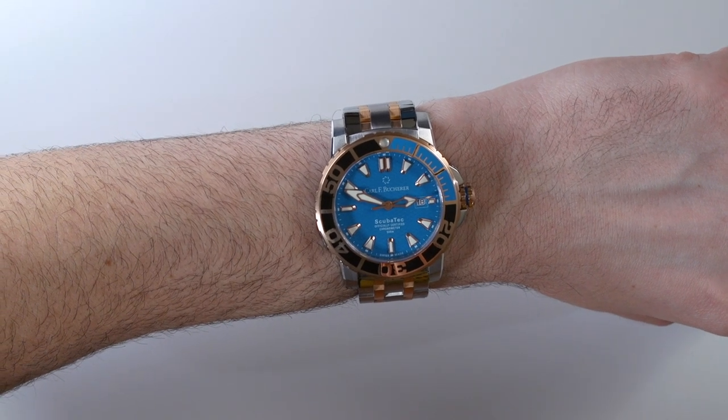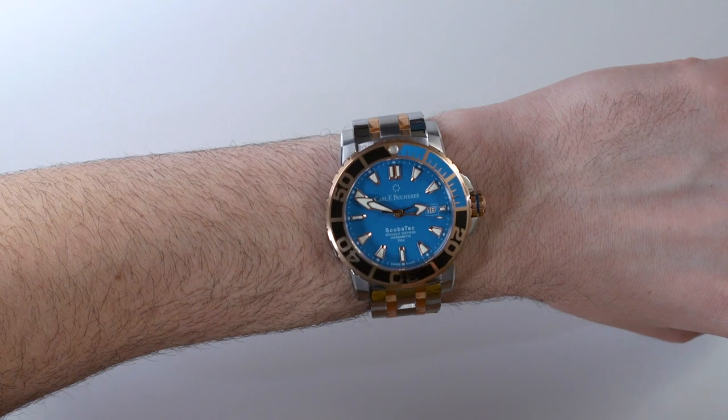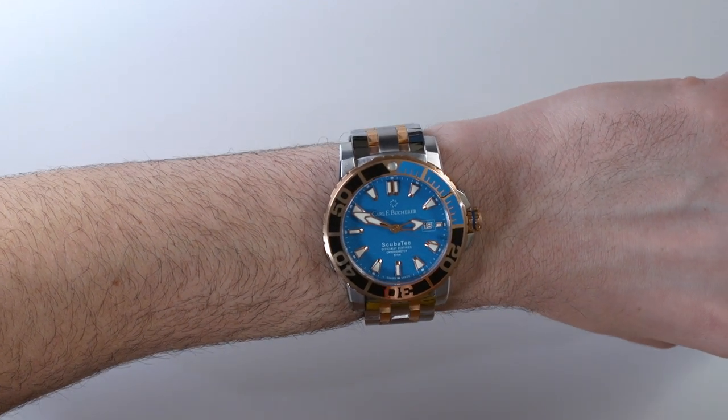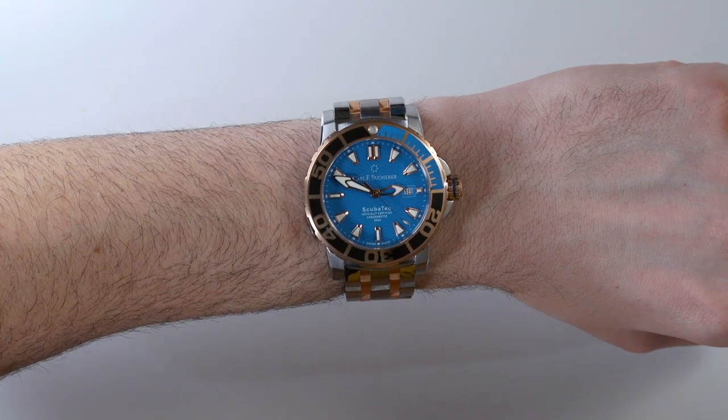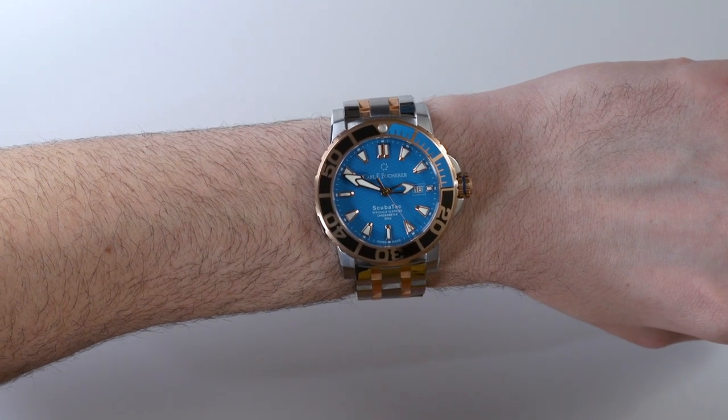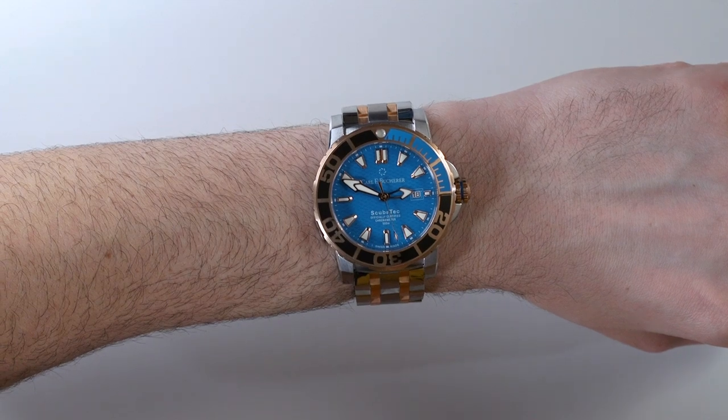Again, this is the Carl F. Bucherer Patravi ScubaTec — the two-tone version with the ceramic bezel, steel, and 18-karat rose gold. The retail price of this version is $11,800. You can see the full review on Blog2Watch. Thanks.